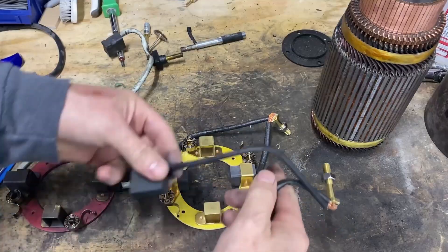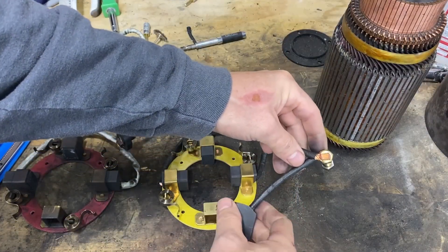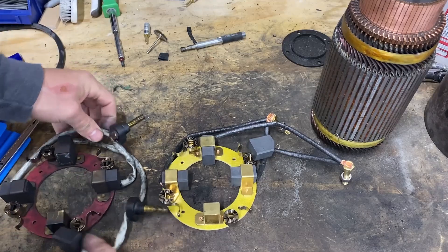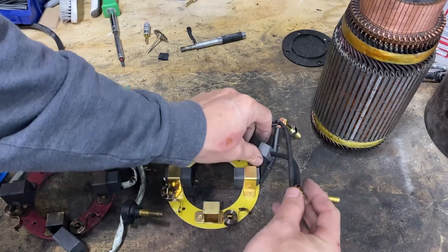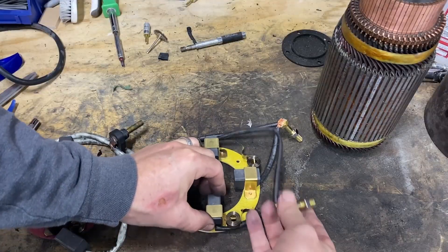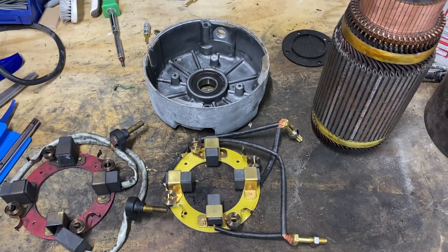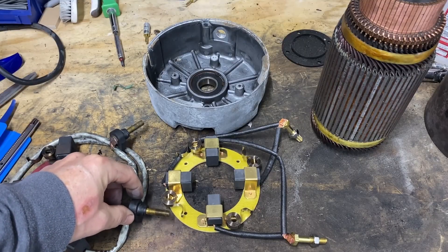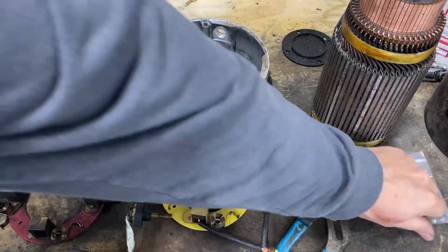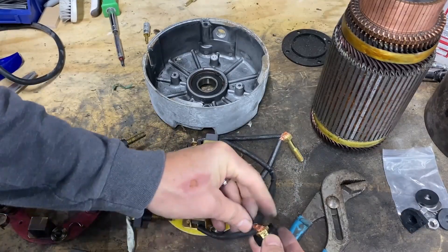This other one goes in here, and then this one — let's see how this one is — most likely like that. All right, so this can go just like that. Now we should be ready to put this back into the holder. I won't forget to use my insulators. I have my new insulators here and additional hardware. Let's do it.